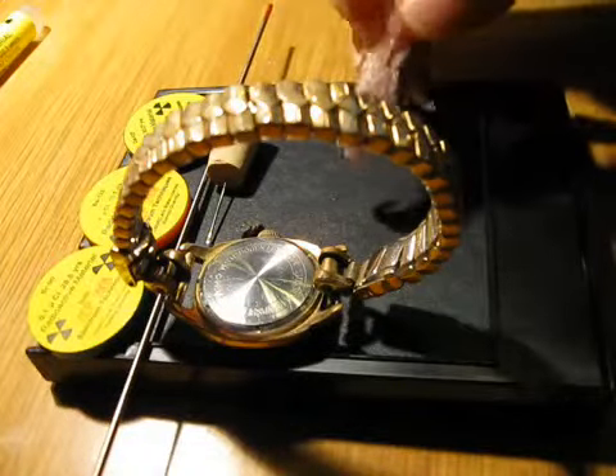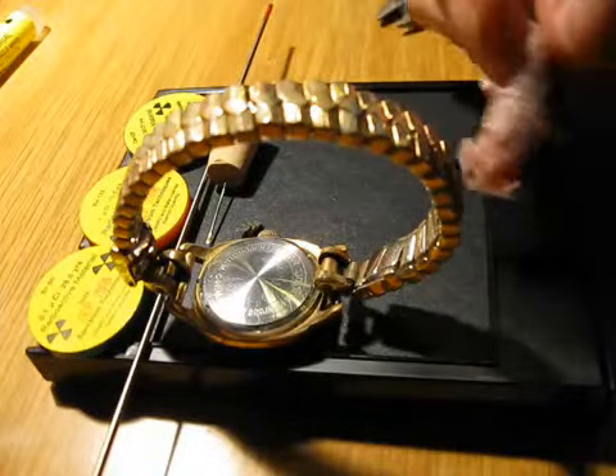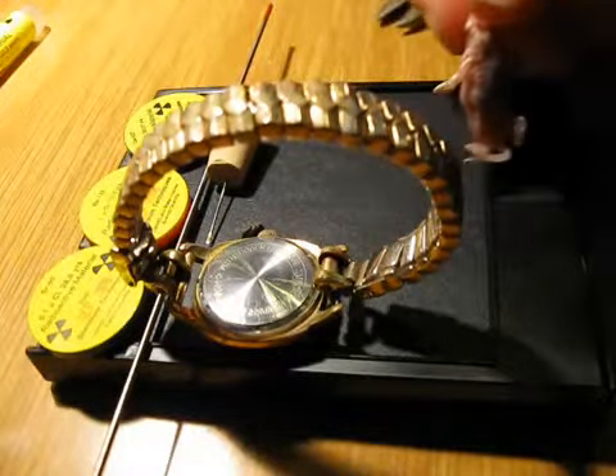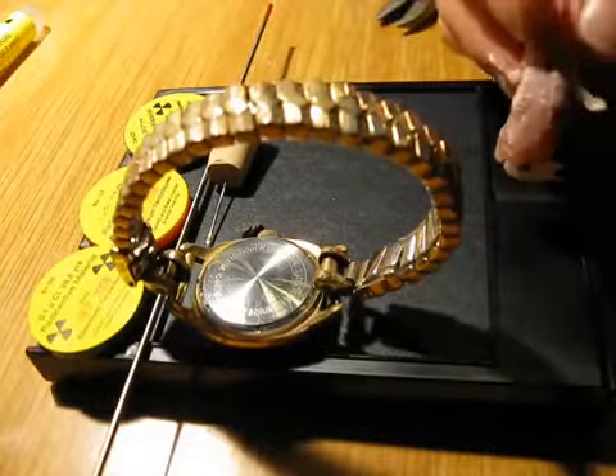Also, I'm going to use a little baby mouse or baby rat — I'm not quite sure, it's rather large so I suppose it's a baby rat — and put a piece of uranium ore on it.